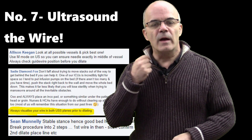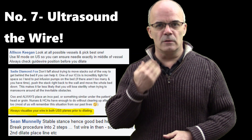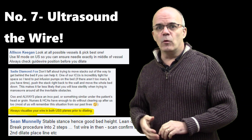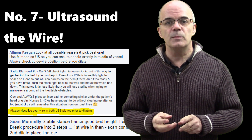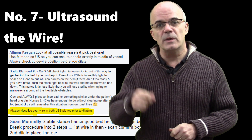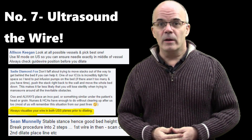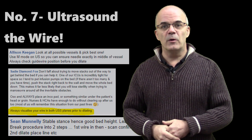Number seven: when you've got that wire in, you need to view it on both planes with your ultrasound — short axis and long axis. Alison, Sean, and Sadie have all recommended this, and it's something I always do as well. You need to be sure that your wire is where you want it to be before you dilate. If you dilate and you're in the artery, that can get quite messy. So number seven: view your wire in both planes.